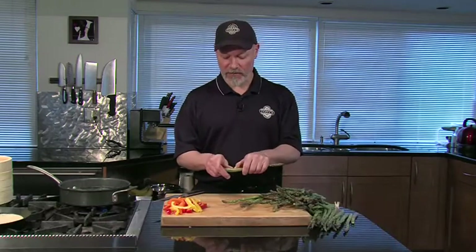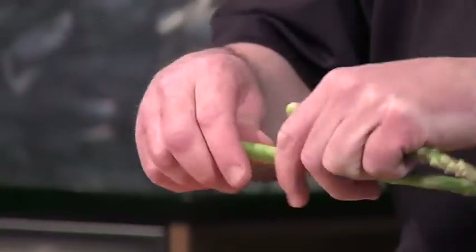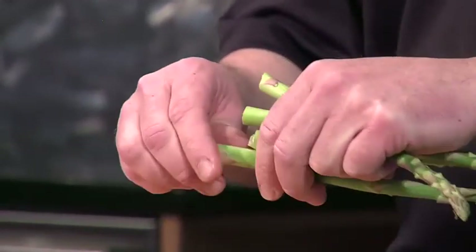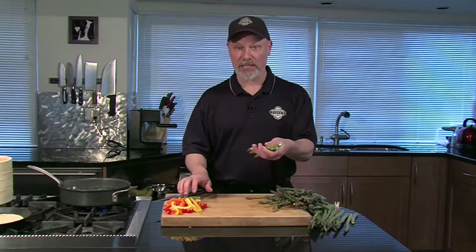First, I'm going to start by breaking the ends off. The asparagus will break just at the right point. Try to break it right at the very end and it'll pop off just at the right point, so you get rid of the woody part and the rest is really good to go.